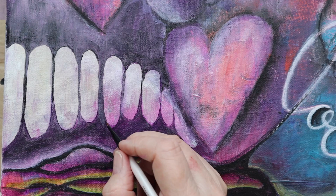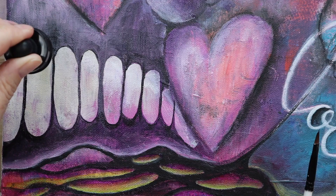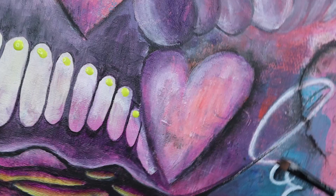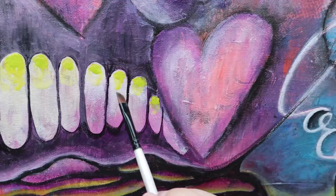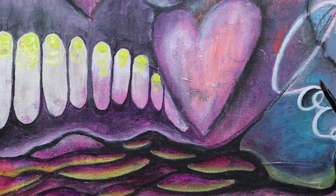In the final product it almost looks like a bridge of some sort. I enjoyed the process of getting them defined a little bit more and then putting a little bit of highlight in it to make it seem like there is light coming from the background.